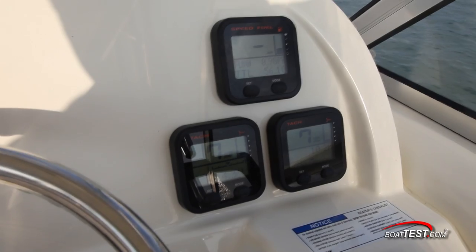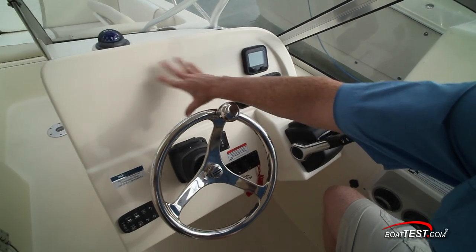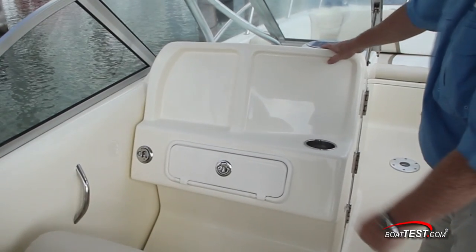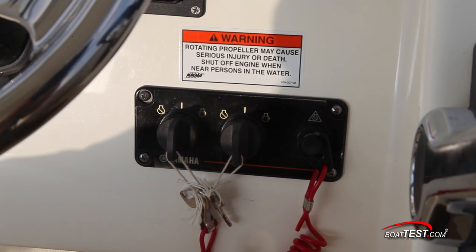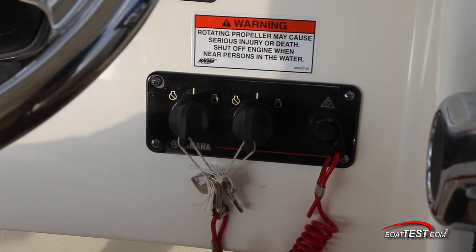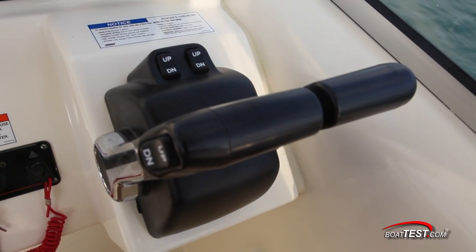Clutter is kept to a minimum by using digital multi-function engine gauges. There's plenty of open real estate for adding a 12-inch screen to the panel, and additional electronics can be mounted to a panel in front of the observer, angled to face the operator. The dual ignitions are out of the knee strike zone, and I'm happy to see that one lanyard can be used to kill both engines. The throttle was mounted at a roughly 45-degree angle, but high enough so it still felt comfortable.